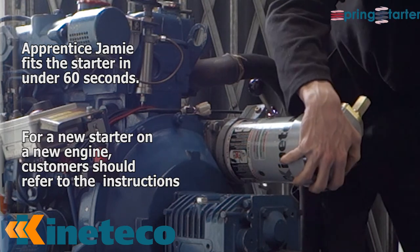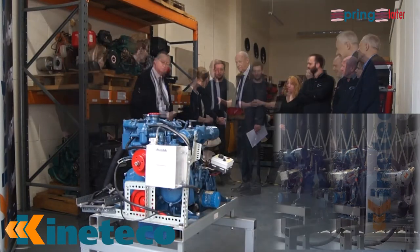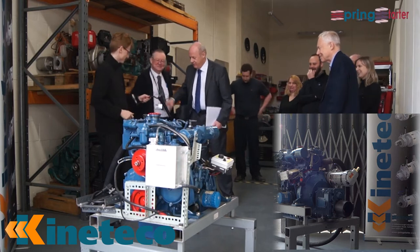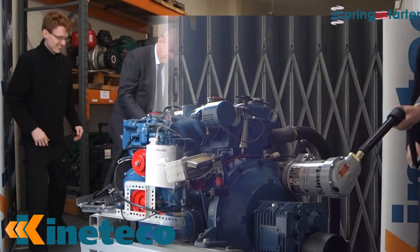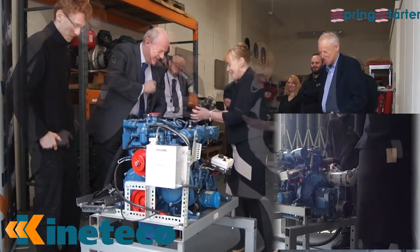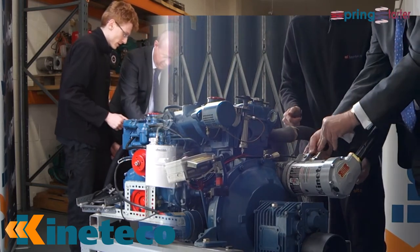One of the main things when we start with the engine that hasn't been already started was to send out as they have been. This is going to be the twisty one. First of all, what you want to do is pull this pin up here to reset it, and pull the lever up with it as well. It will click into place.